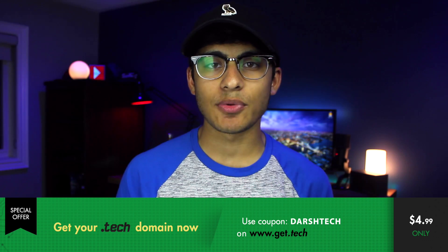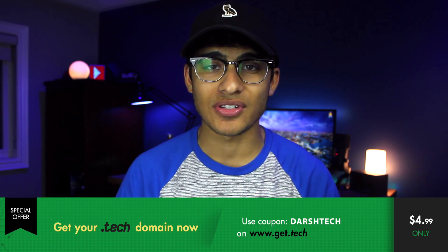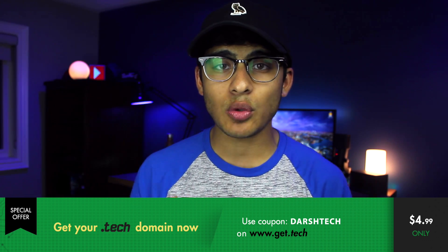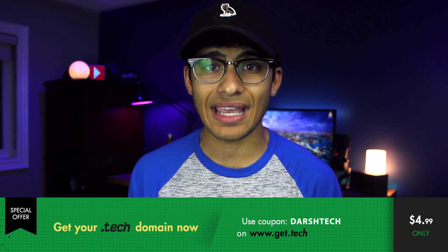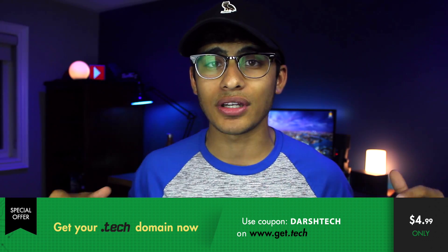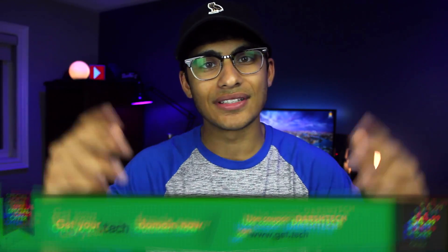I'd like to give a huge shout out to our sponsors for this episode, which is .tech domains. I have a .tech domain which perfectly represents my brand and takes you right to my YouTube channel. Many big companies like CES are moving over to .tech domains — check out the link in the description and use the coupon code to get a pretty good deal on .tech domains.